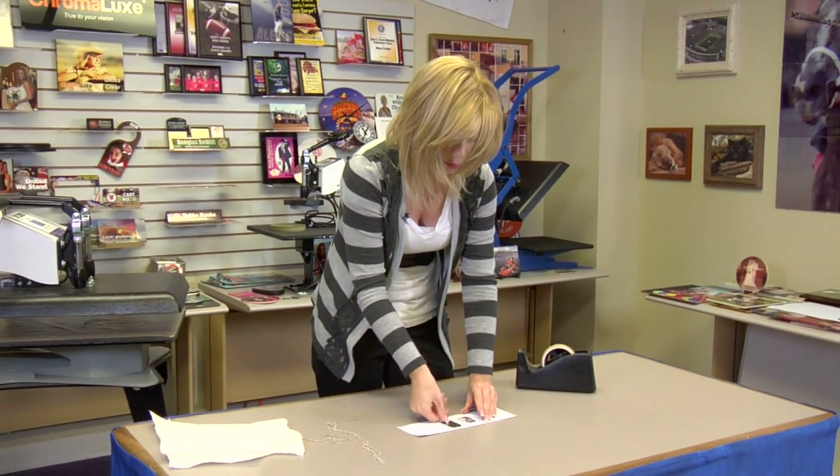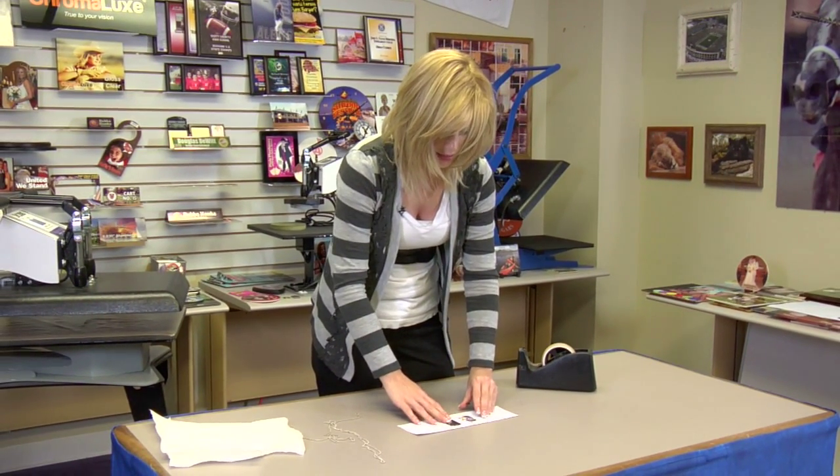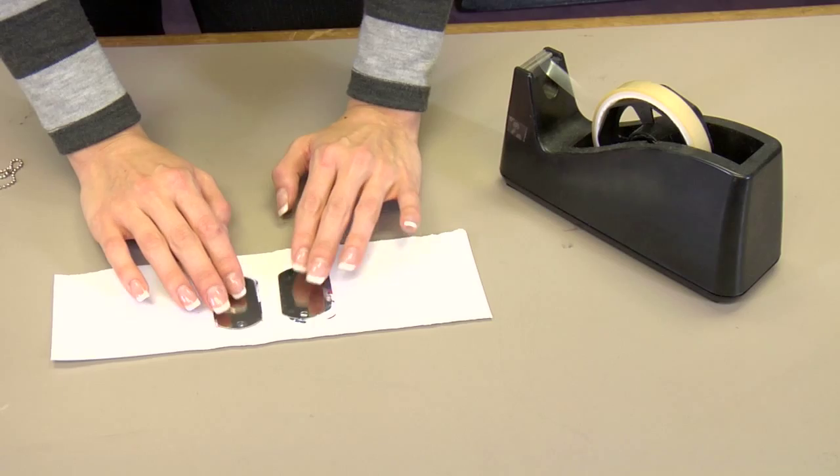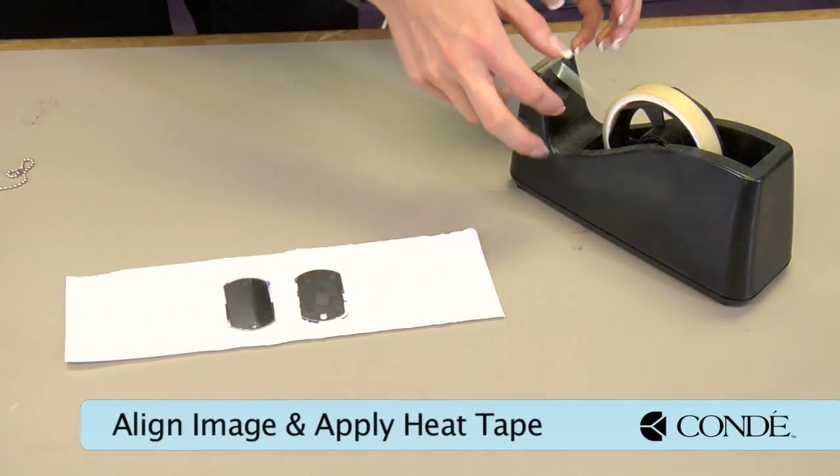Hi, I'm Brittany with Cundee Systems, and today we're going to be making dog tags. I'll show you just how easy this is to do. These are made of steel — they're a nice durable product. What I have today is two different tags; I'm going to be pressing two different images with both of my tags in place.